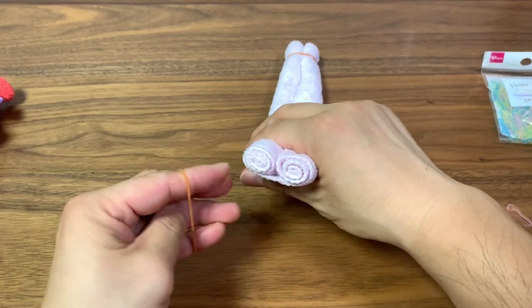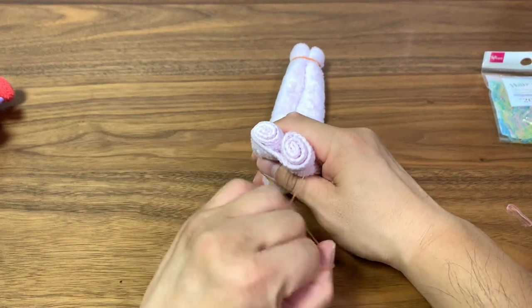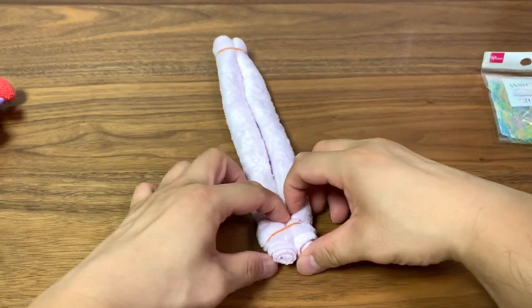The first time I made this I didn't use rubber bands, so the results weren't so good. That's why I came up with this idea to hold down the rolls with rubber bands.